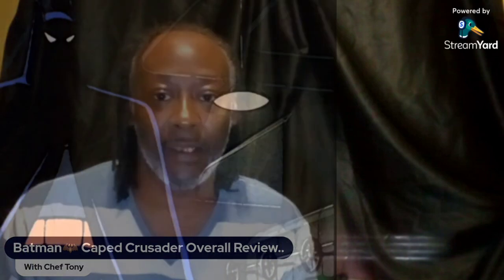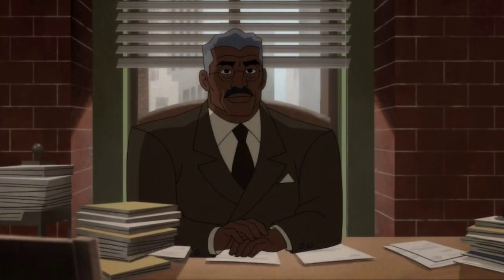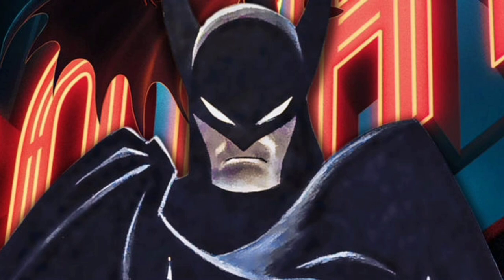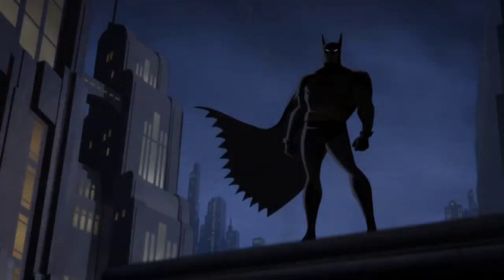In the original animated series the show was mostly about Batman — his struggles, his characters, his rogues. But now in Caped Crusader we see more of Jim Gordon, more of Bullock, and now we see Renee Montoya. We've seen her in The Flash in live action and she's been in the comics. In this show we actually get to see her as a detective. Since this is an early Batman, he's kind of on the run from the police — to them he's just a vigilante, just a myth.